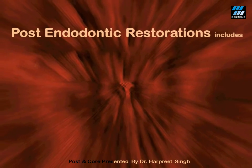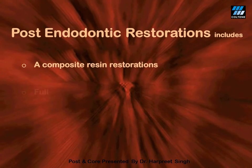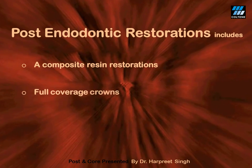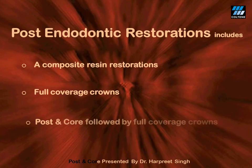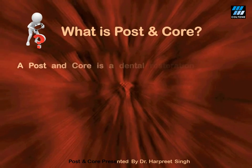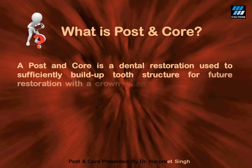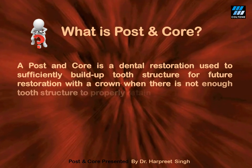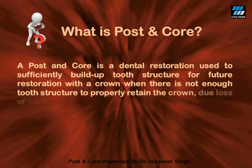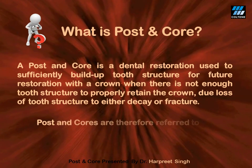After root canal treatment, a tooth can be restored by three means: one, by composite resin restorations, which can be direct or indirect; secondly, by the use of full coverage crowns; and thirdly, by the use of post and core followed by full coverage crowns. Post and core can be described as a dental restoration used to sufficiently build up tooth structure for future restoration with a crown, when the existing tooth structure is not enough to properly retain a crown. Therefore, post and cores are referred to as foundation restorations.